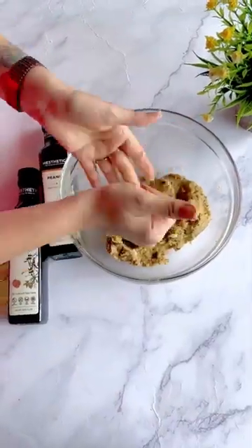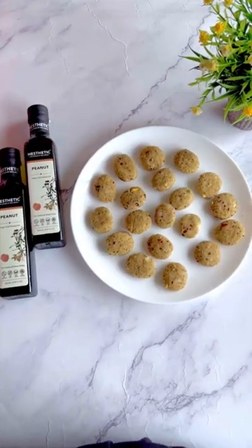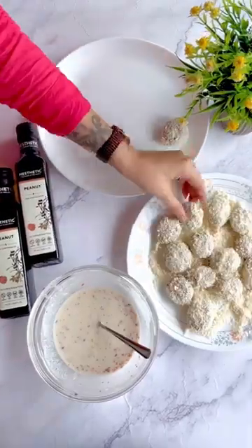Next, take a small portion from the dough and shape it into nuggets. Similarly, prepare the remaining ones. Now dip it into the slurry and coat it with the breadcrumbs and keep it aside one by one.